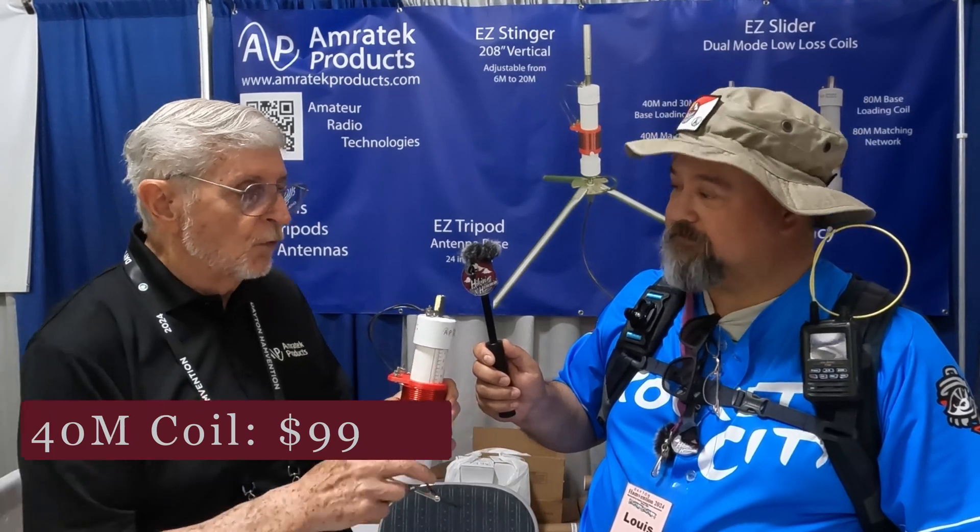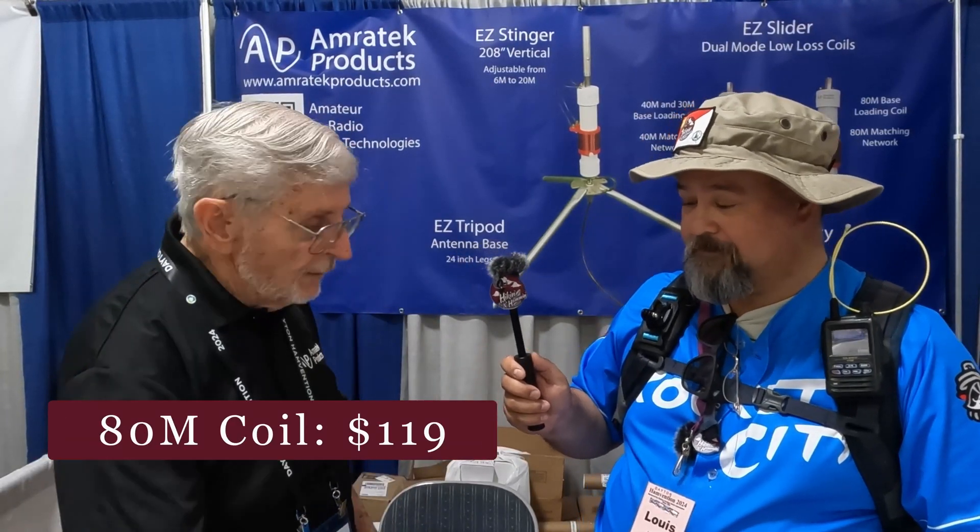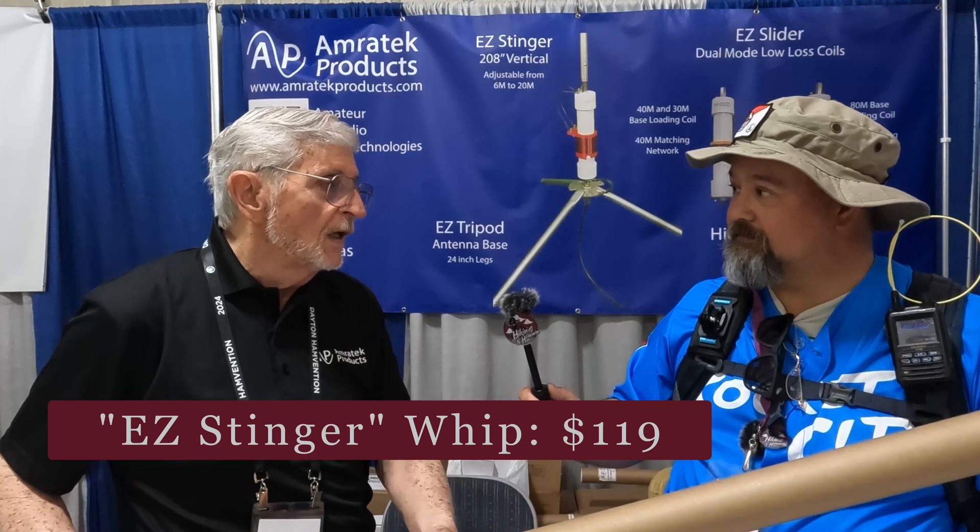How much do these coils run, or complete packages — what kind of price range are we looking at? The 40-meter coil is $99 and the 80-meter coil is $20 more, so it's $119. Our full-size base, which comes in this box, is $69, and the whip itself is $118.